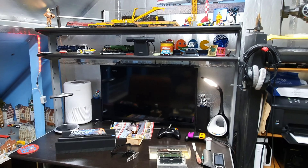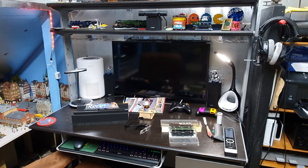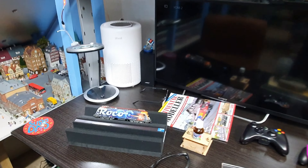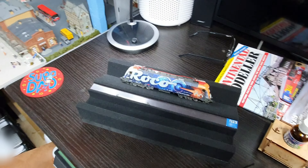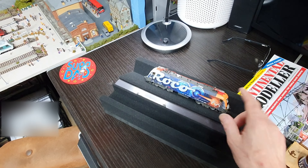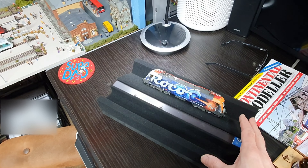Hi all, hope everyone's alright. First video of 2024 and I thought I'd just show what I've been up to. Still in the process of putting a Loksound v5 decoder in — that's what I'm going to do with that — and a speaker. Still got to order the parts for that, but I'm not ordering the parts until I find out what other bits I need.